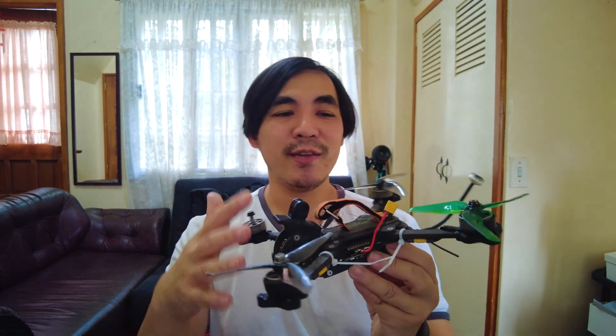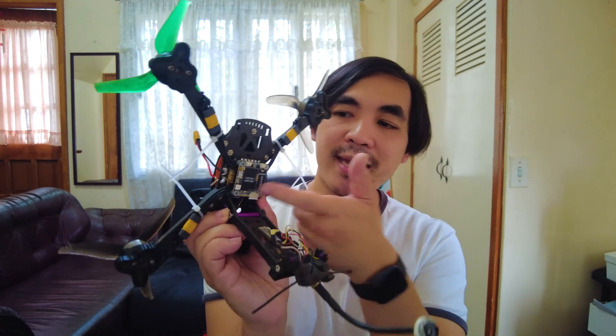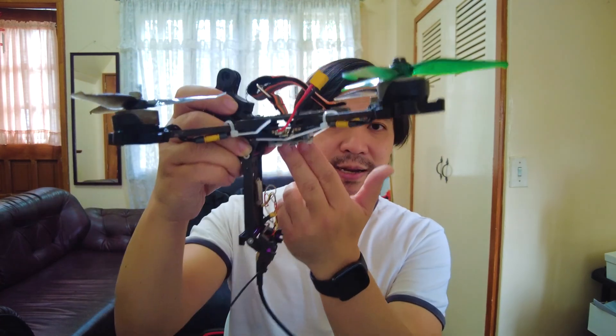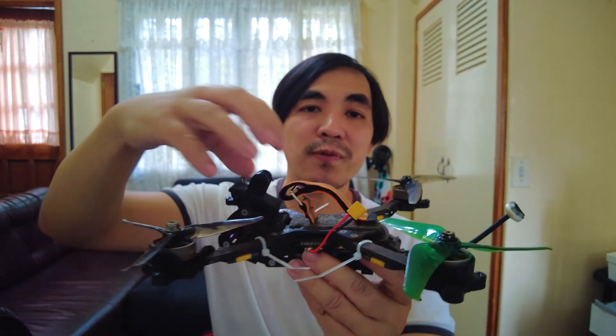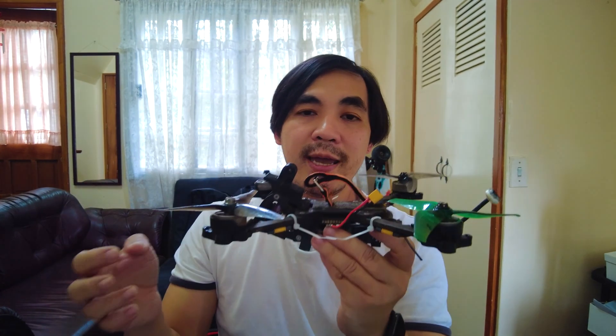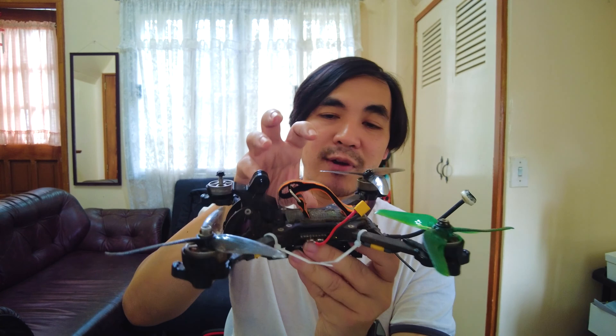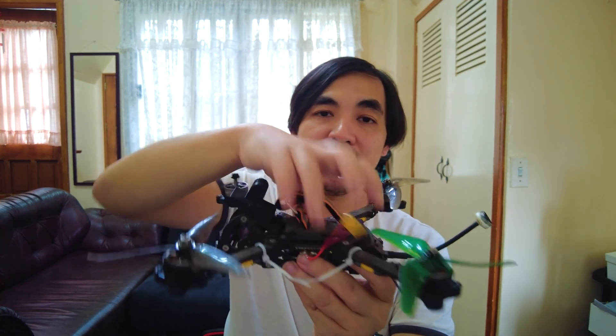I touched briefly on top-mounted stacks like the one on my Oh My God Remix — forgive the appearance because it's still in the middle of a rebuild replacing the whole stack, but yes, the stack is mounted on the top plate so it's upside down. The reason for this design is that most of your weight is up near the line where your motors and props are — the prop line. The battery is top-mounted, so your center of mass and center of gravity are all in this central location near the prop line.